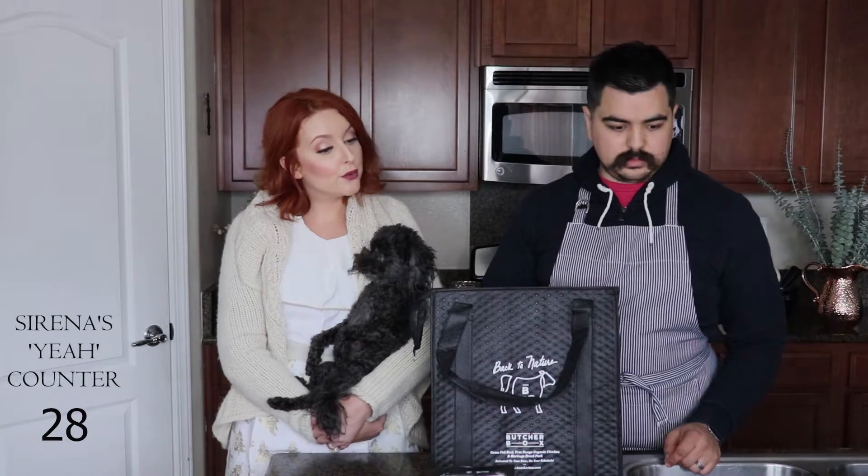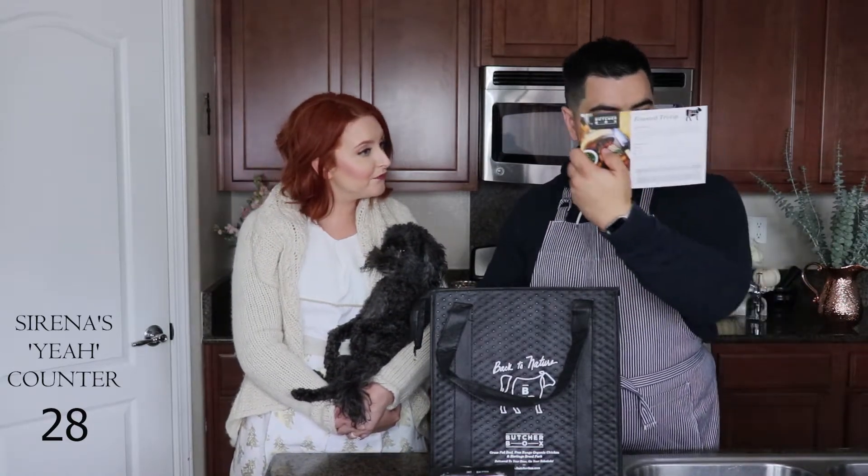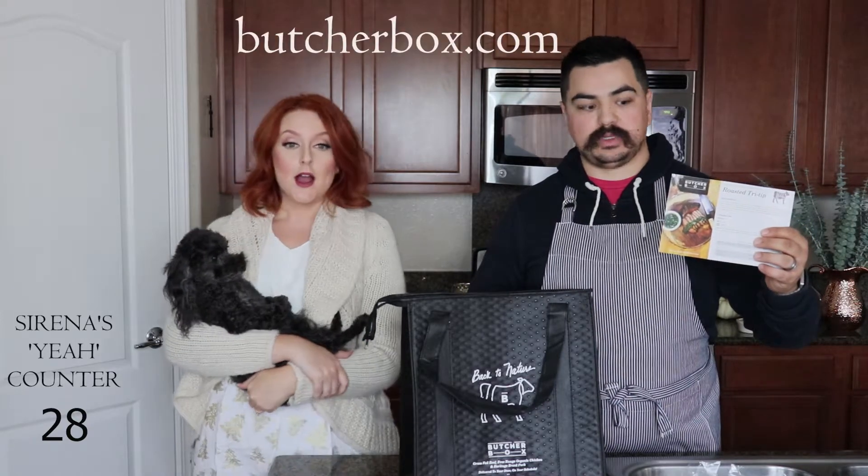We just wanted to share this with you - we really enjoy the service. Again, it's not sponsored, but when Marcus and I are trying to invest in anything we research it online first, so I figured we'd do an unboxing video so you can see what the options are. If you want to check out the website, it is butcherbox.com - pretty easy to find.